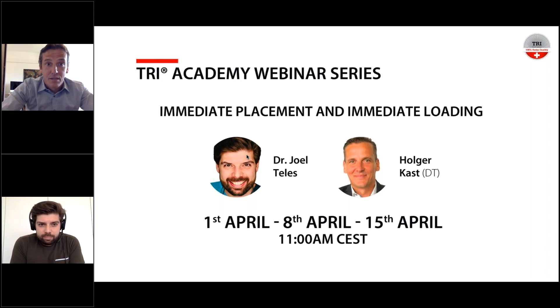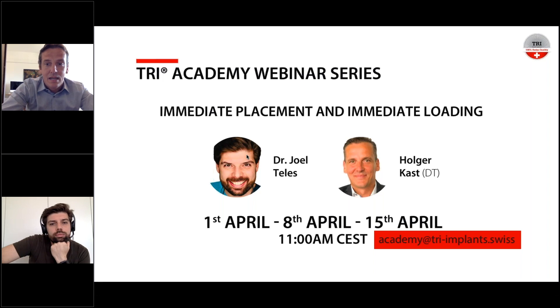On the 15th of April we'll have our last session, and we'd like your help — please share your case ideas, X-rays, or experiences with Joel and me by writing to academy@triimplants.com. We'll share them next week. We want to keep this series very interactive, so please use this chance and send us your cases.